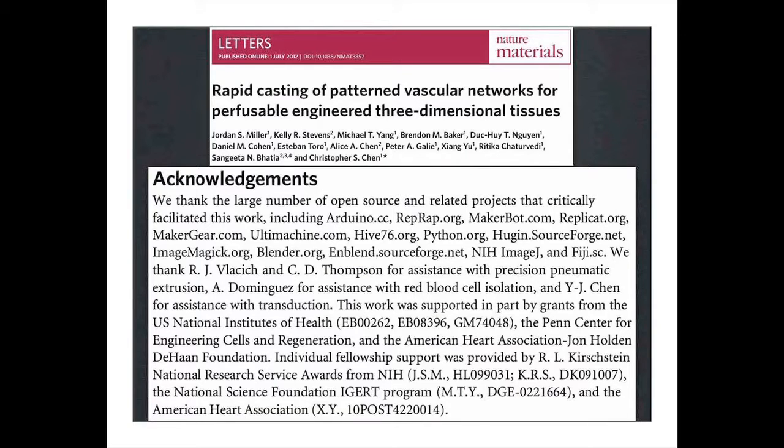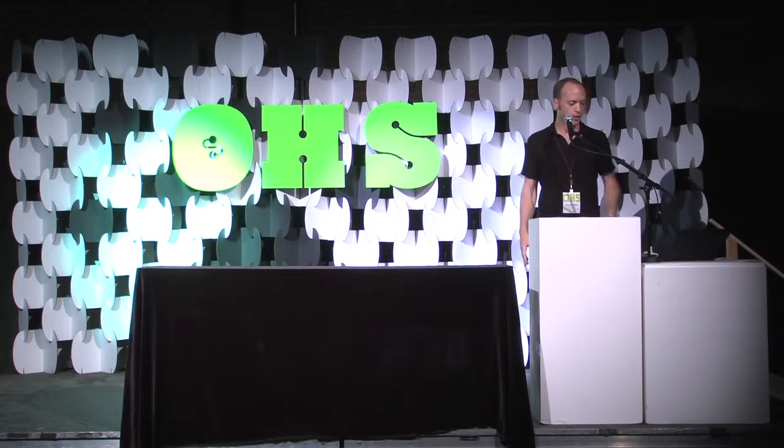We got this published in a peer-reviewed journal article. We have a really great team at Penn and at MIT. But I think this is a really big win for the whole open source community — we put them all in the acknowledgements. You can see all the different open source projects we utilized and relied on to get this done, and I really encourage you to check out those projects.